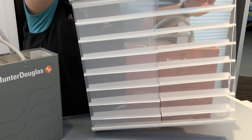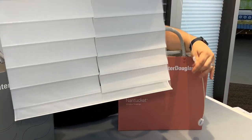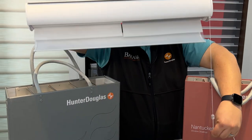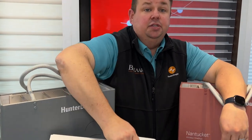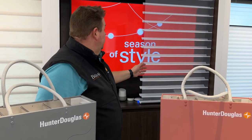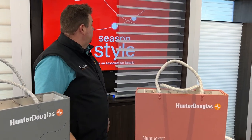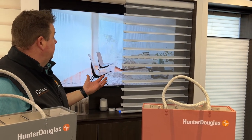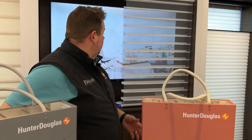This Clearview back fabric is only available in the Hunter Douglas Silhouette. Also available only in the Hunter Douglas Silhouette is a two-inch vane or a four-inch vane. Behind me, this is the big four-inch vane in a Clearview — you can see the TV through the shade and how easy it is to still clearly see what's on the TV.